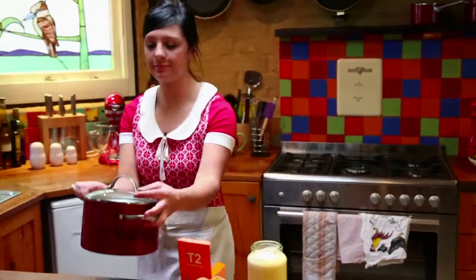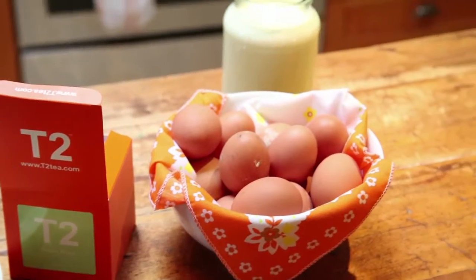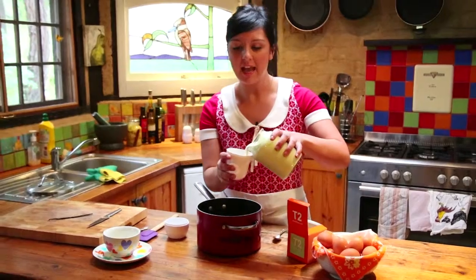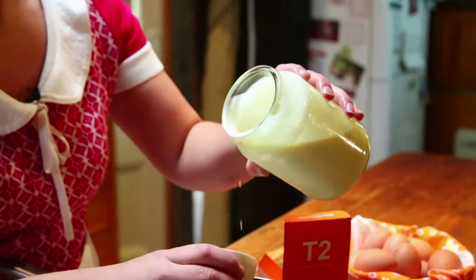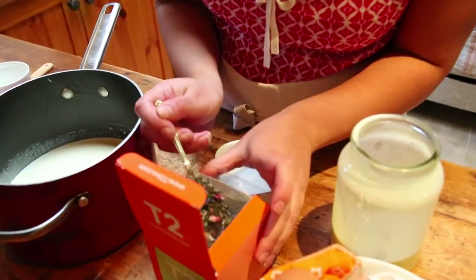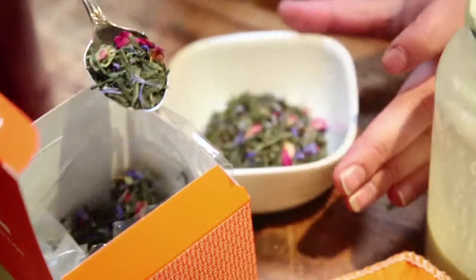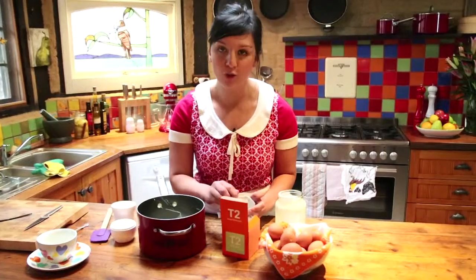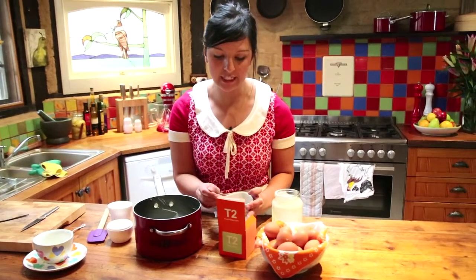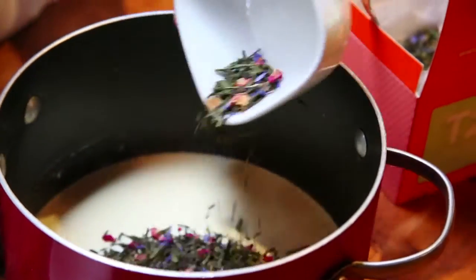A creme brulee is a really simple dessert. It's essentially a baked custard and you don't need very many ingredients at all. I've got my babushka doll measuring cup and I'm going to put into a pot two cups of cream. My mum's favorite tea is green tea, so I've chosen a special tea which has green jasmine leaves, rose petals and dried fruit. I've got about half a cup of tea leaves — pop that in with the cream.